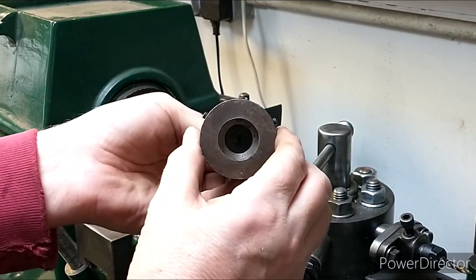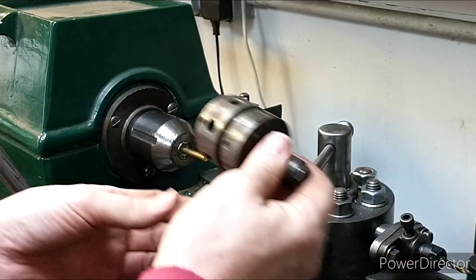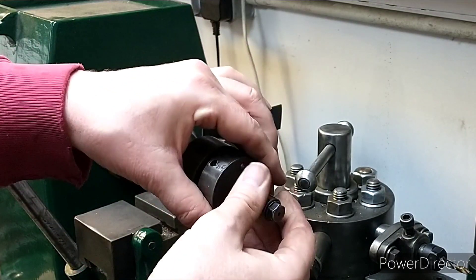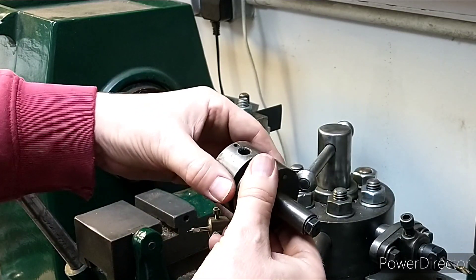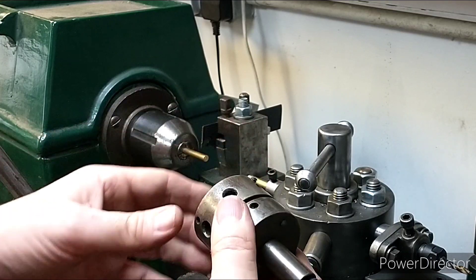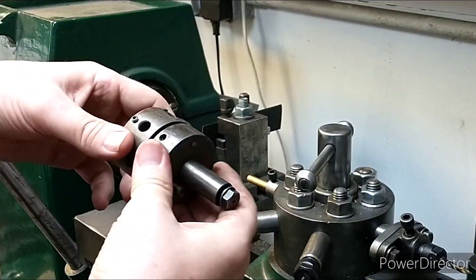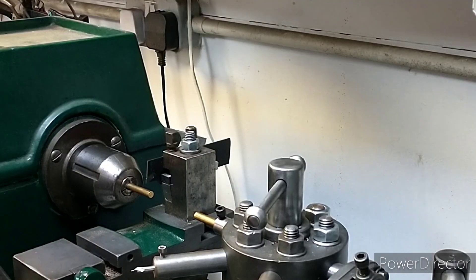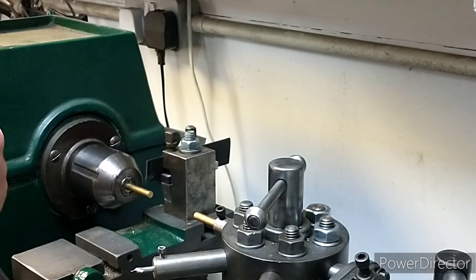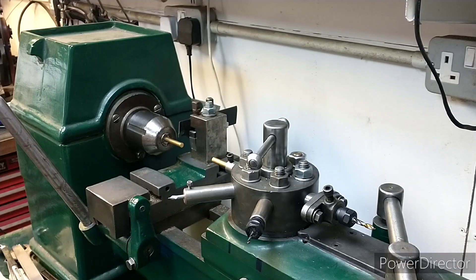You can have multiple roller boxes to do a step shaft. I've also got something to hold a die — you feed the die in, and when you reach the depth stop the back stops moving while this carries on feeding a short distance into the work, then it spins freely. Typically reversing the machine will unscrew it, but my machine doesn't have a quick reverse so I stop the lathe and wind it back manually. You can also get similar tools to hold taps, and for a lot of threading you'd use something like a Coventry die head.